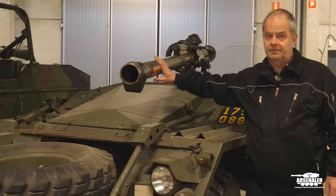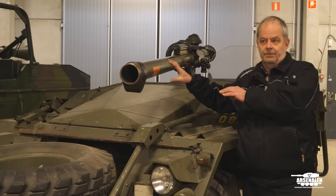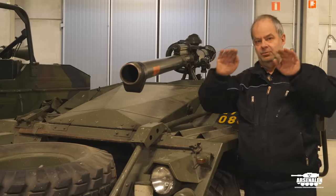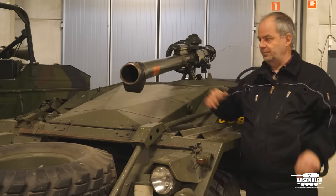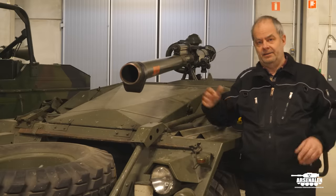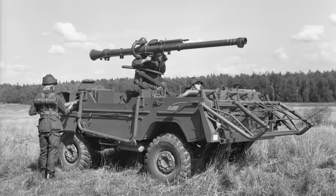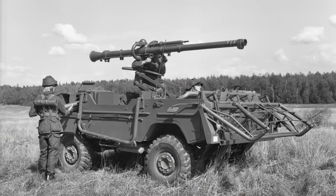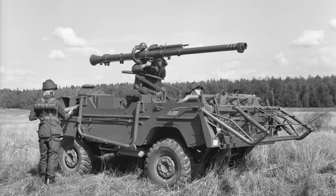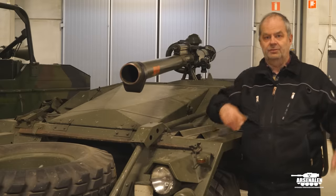The drawback is that the gun only has one fixed elevation position, so if you go up behind a hill it's not always possible to depress as much as you want to. The later version, the Volvo C303, had a hoist mechanism so you could position the gun much higher and get a better firing position from the vehicle. But on this one you had to find the right firing position or lift the gun off and put it on the trailer.